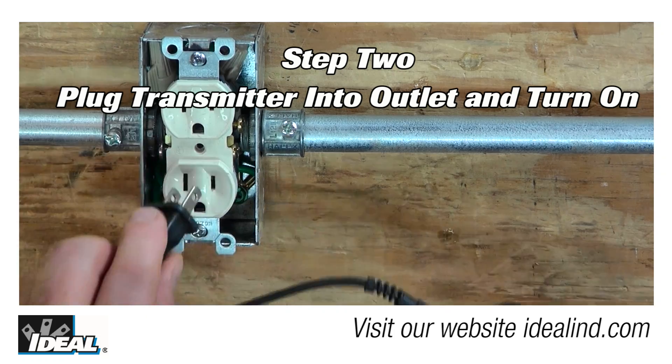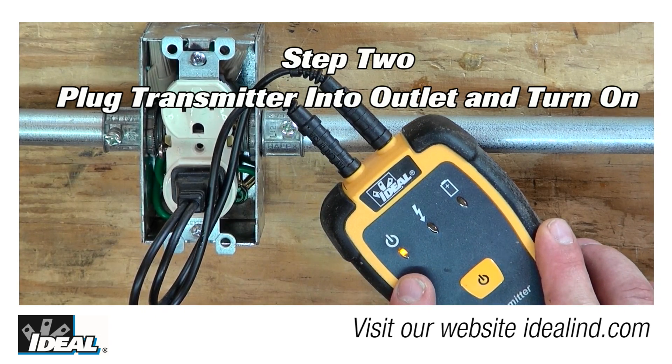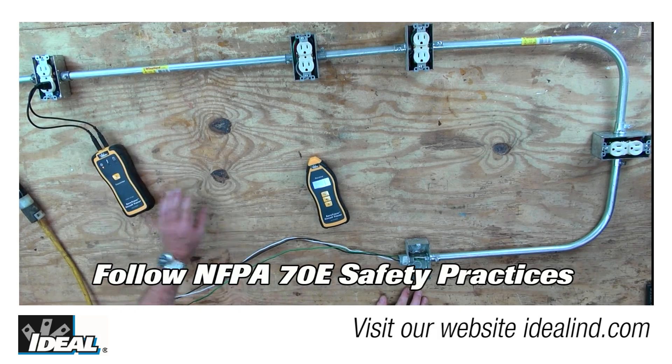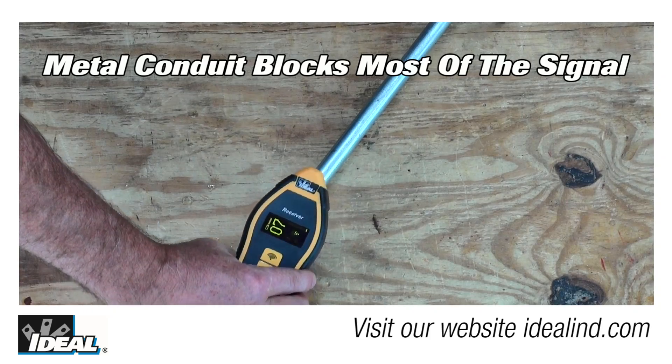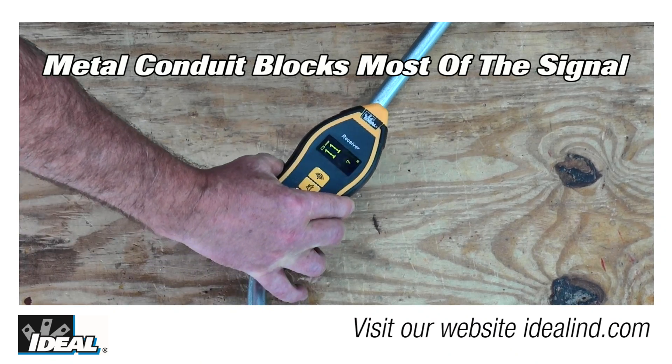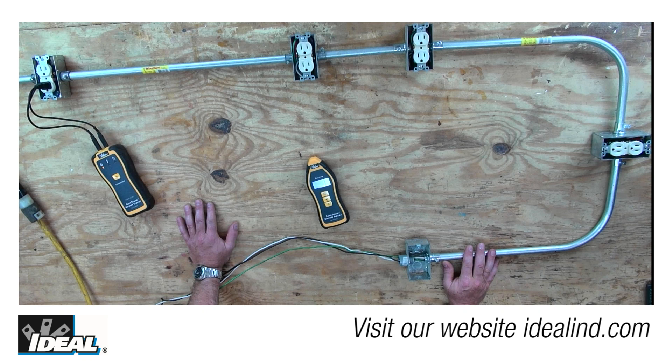Step two is to simply plug the transmitter into the first outlet using the outlet plug adapter. Keep in mind that in commercial work, you usually are dealing with metal conduit that is grounded, so you cannot find a short in the middle of a conduit run since the conduit is blocking most of the signal. If the signal finds its way onto the metal conduit, finding a change in signal strength is essentially impossible.